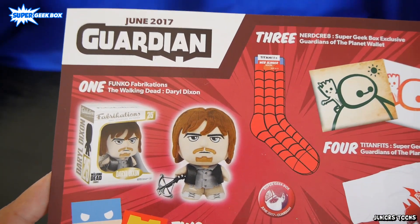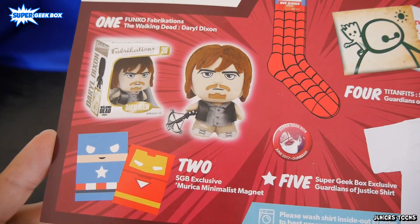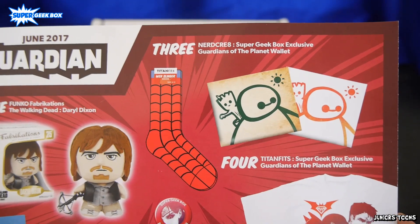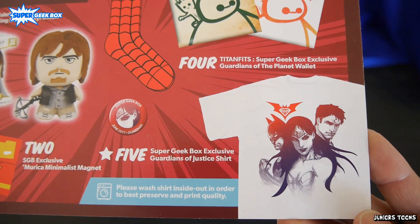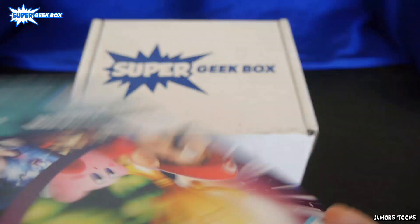Number two, you got your choice between an Iron Man and Captain America, so that's cool. Number three is Spidey socks. Number four is a Titan Fit Super Geek Box exclusive wallet — looks like there's a white one and an off-colored one. And everyone gets the Wonder Woman, Batman, Superman t-shirt.